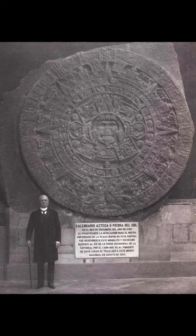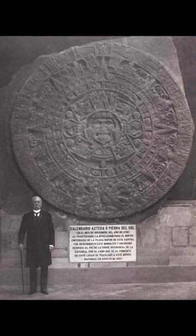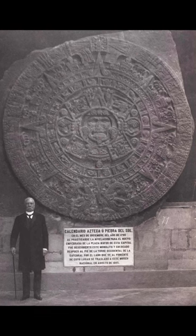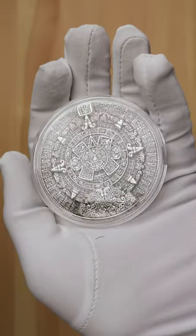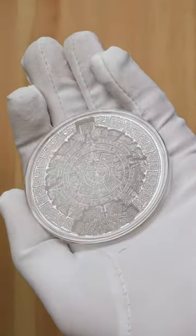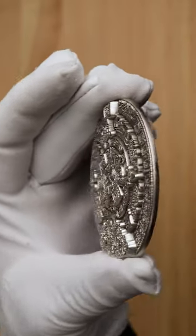The original Sunstone artifact measured 3.58 meters in diameter, 0.98 meters thick, and weighed an enormous 24,590 kilos. Not quite the same scale, this high relief interpretation is 60 millimeters in diameter, 3.6 millimeters in thickness, and weighs 62.2 grams or 2 troy ounces.